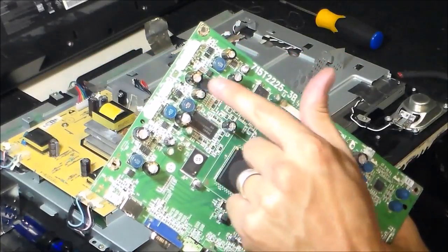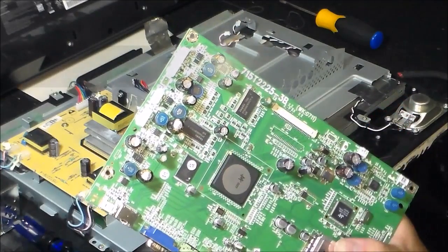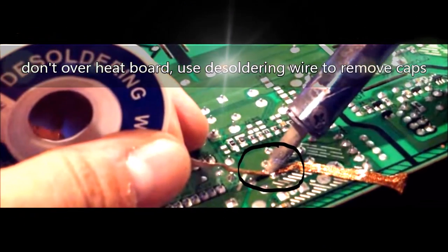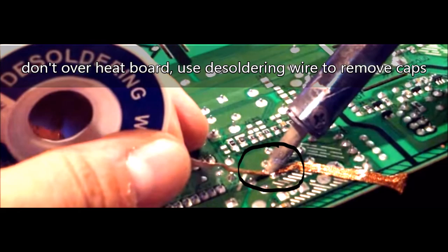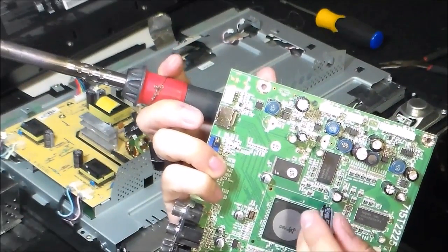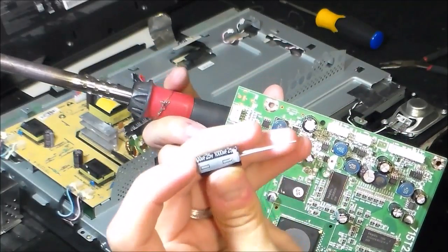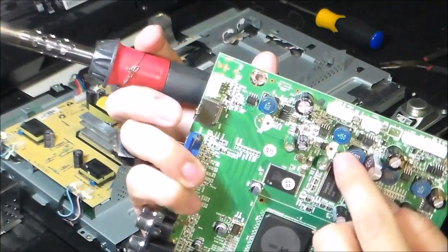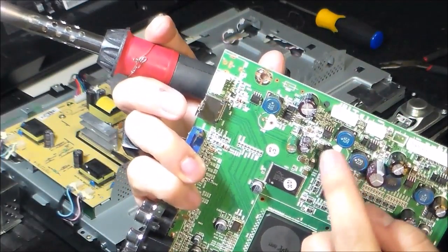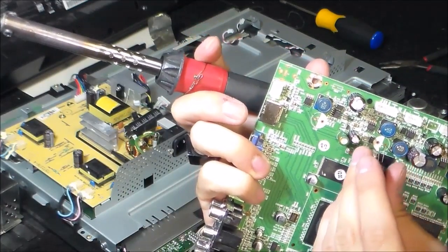The flat ones can still be bad and just read low value, so you've got to be careful of that. Now I'm going to put in the thousand microfarad capacitor. I'm going to line up the white stripe right here — the white stripe is the negative. And on the board, you'll see a white stripe on the board as well, so you want to make sure you line those up or else it's not going to work.